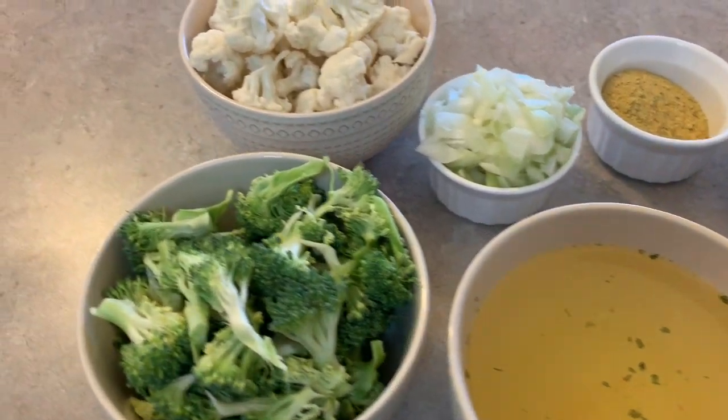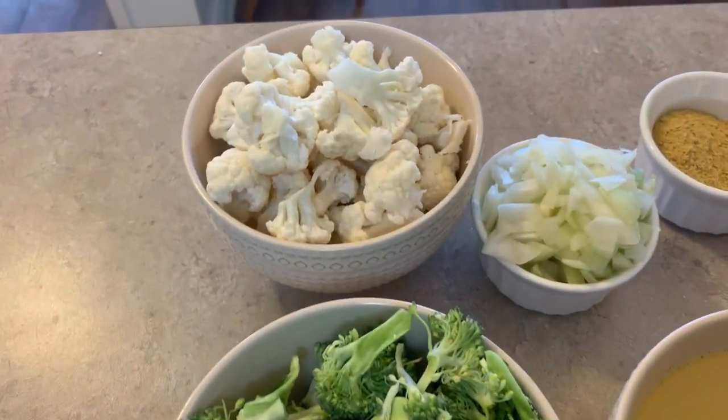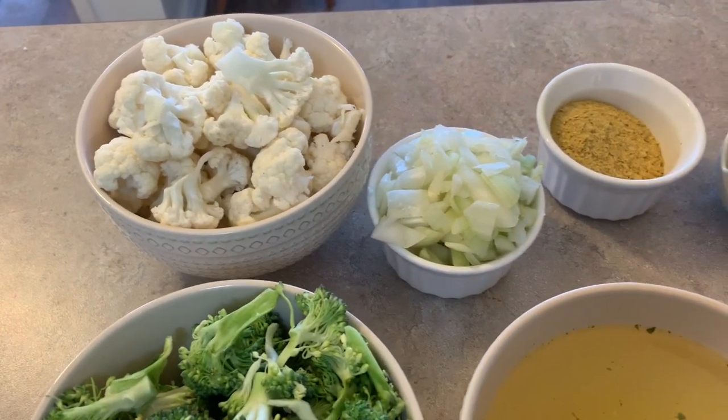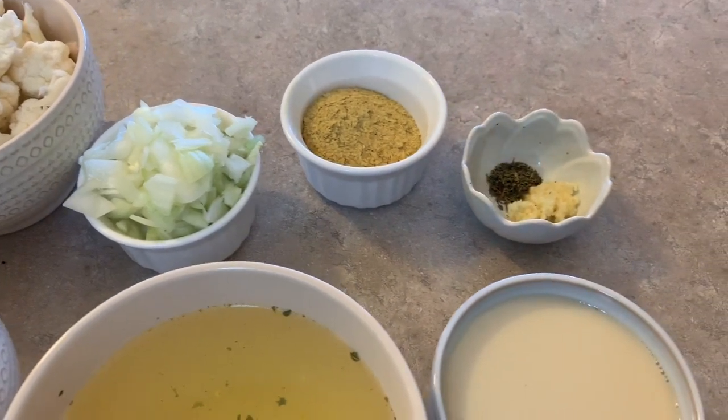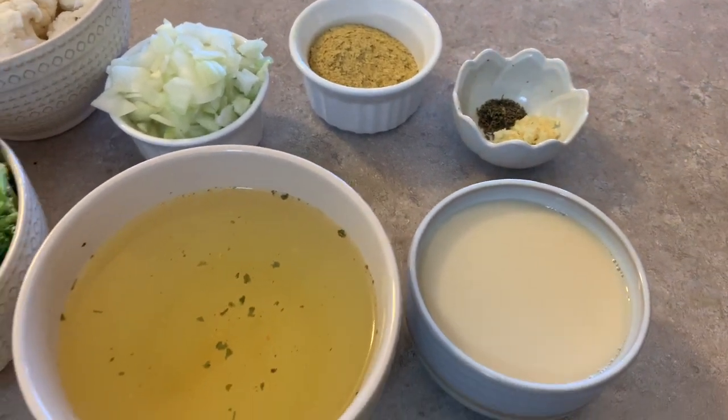The ingredients we're going to be using for the soup are broccoli, cauliflower, white onion, nutritional yeast, dried thyme, garlic, non-dairy milk, and vegetable stock.